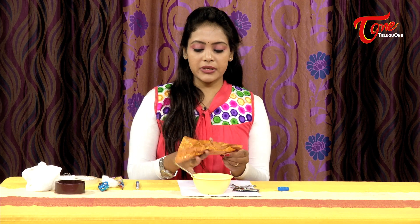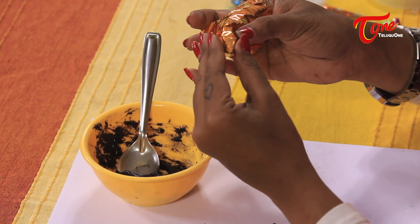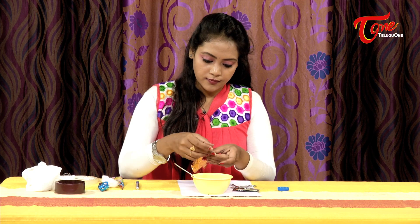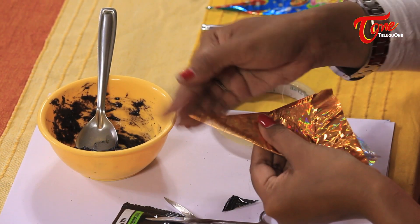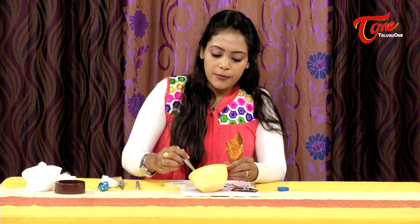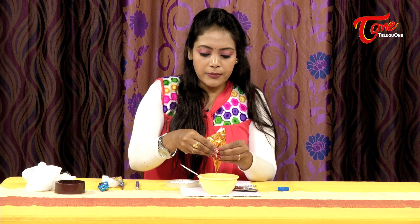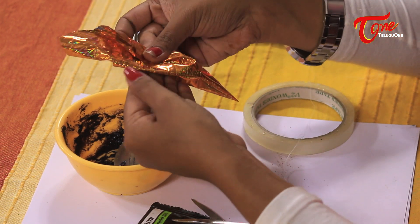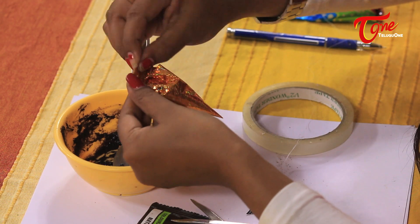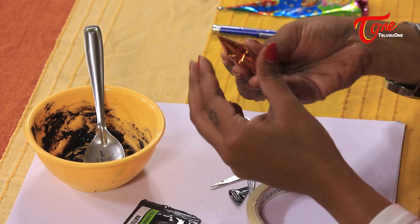Once again mix it to a soft consistency. Now we will make a cone using acid paper — cut it into a triangle shape, roll it into a cone, and take the edges together carefully. Close it tightly. The cone will now be formed and ready with the design.